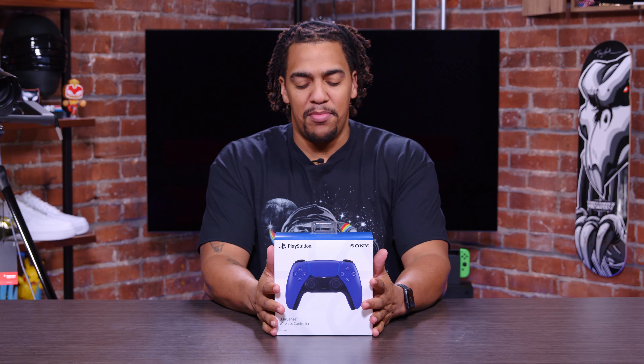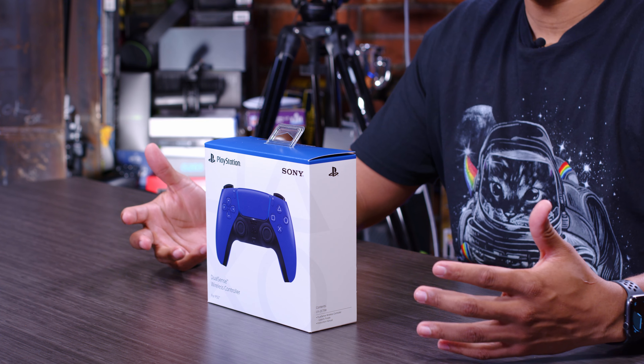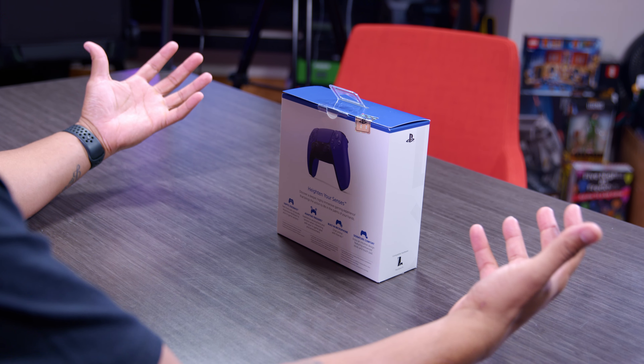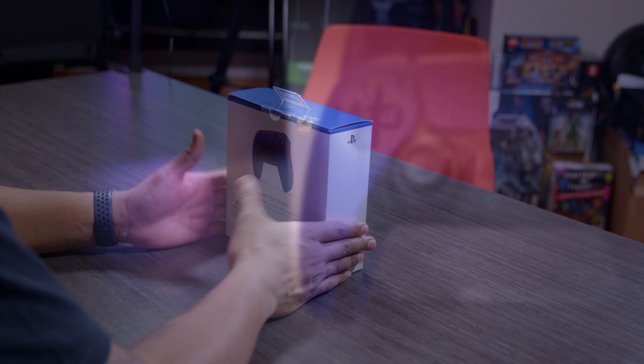What's going on y'all, welcome back to the channel. My name is Rakari and sitting in front of me, the star of today's show is the Galactic Purple DualSense wireless controller for the PlayStation 5. In the past couple of days we've opened a couple of DualSense wireless controllers — the Nova Pink controller was yesterday, and a couple of days ago we took a look at the Starlight Blue. But purple is the color of royalty, so we're ready to jump into this one right here.